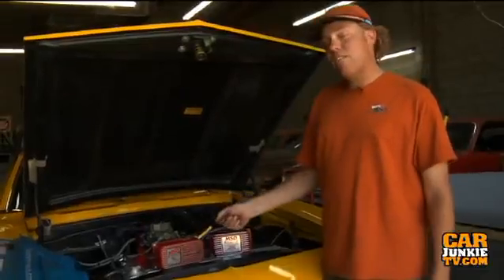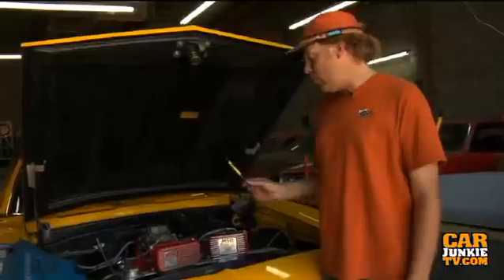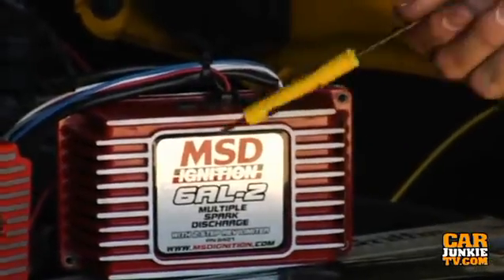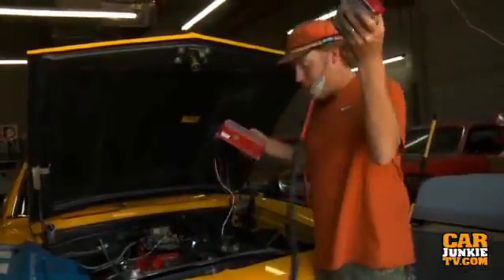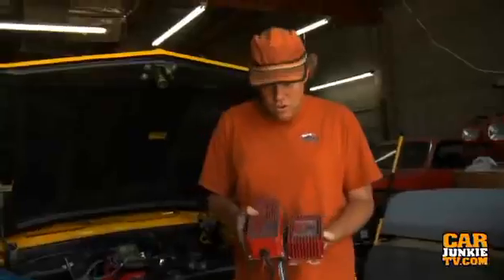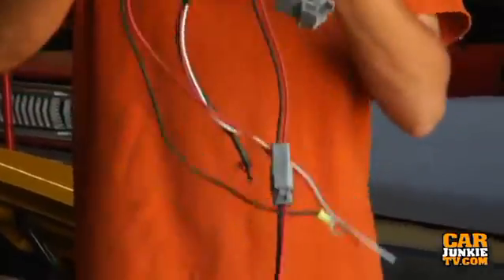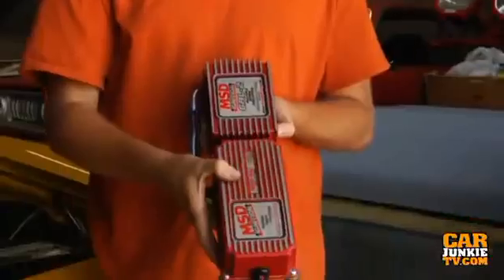That box we've seen forever has now got a new and upgraded version: the 6AL2, which is a digital unit with a few extra features. The first thing you'll notice when comparing these two boxes is that the new one is about an inch shorter in length, a little more than a quarter inch different in height, although the overall width at four inches is the same.